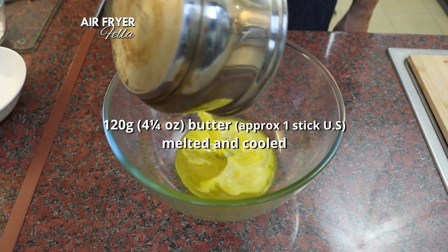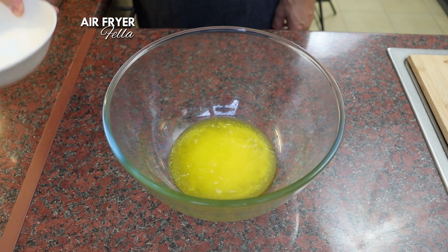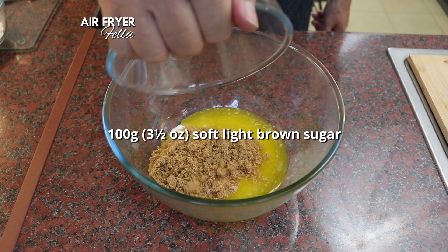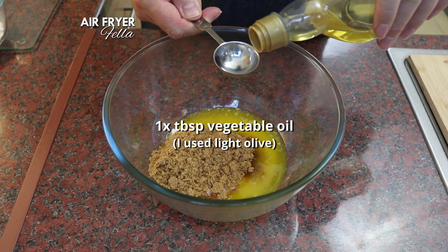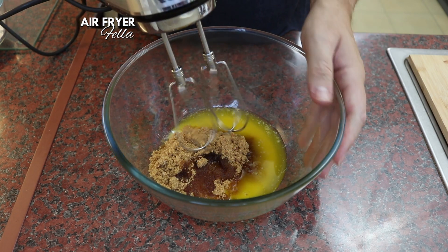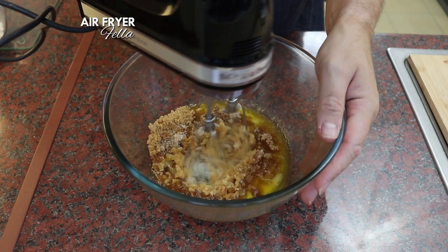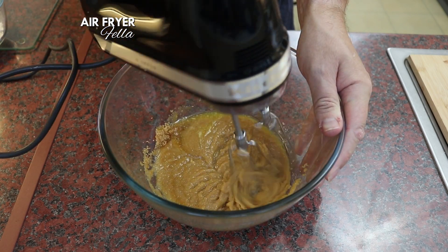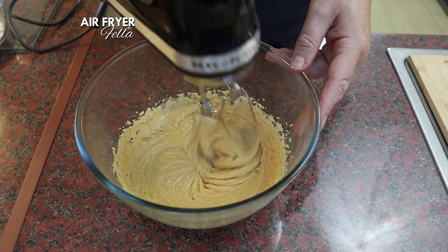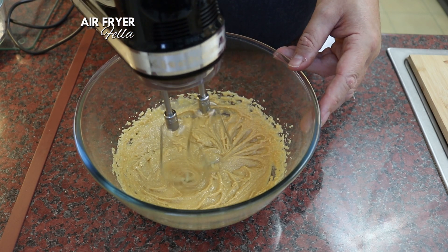We're going to start with 120 grams of butter that's been melted and left to cool. To this, add 120 grams of caster sugar, 100 grams of soft light brown sugar, and one tablespoon of oil. Using an electric hand mixer, whisk this for several minutes to dissolve as much of the sugar into the butter as possible. There's quite a lot of sugar here because we're not going to be melting down chocolate — which of course contains sugar — we're just going to be using raw cocoa. So just be patient and do the best you can.